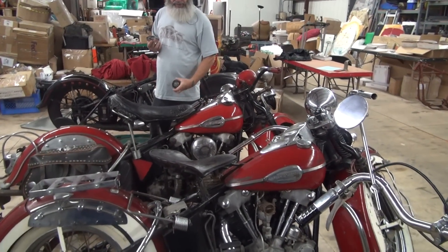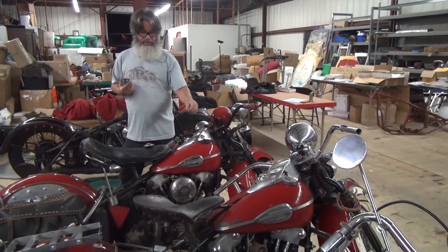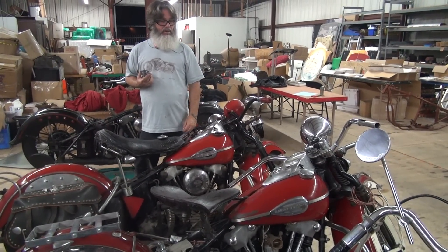So I stand behind what I'm saying. I wasn't there in '46, but there are other guys watching this, and I really think at this point the oral history I have is correct. This was a fresh off the floor dealer repaint at that time.